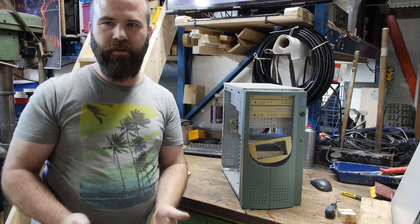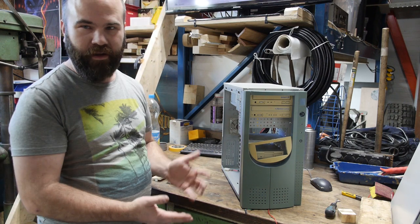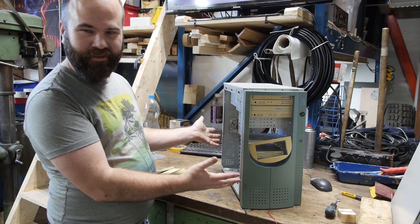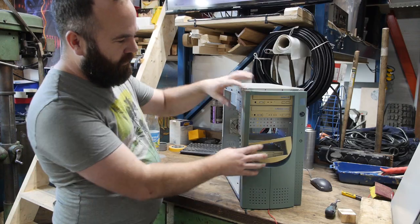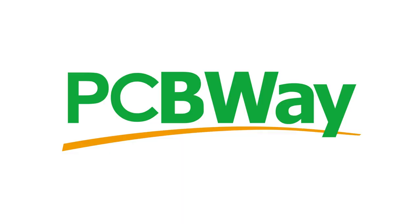Hi, my name is Victor Barth. Welcome to Retro Machines. Today we're going to do some retro case modding, because I really like this case and I want to use it for the dual Xeon build. It has a few problems though.